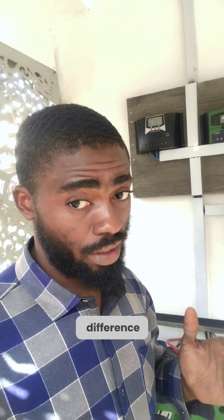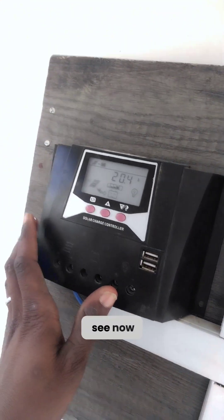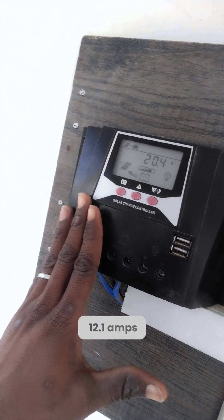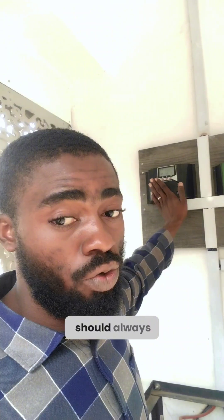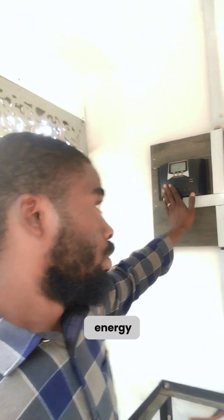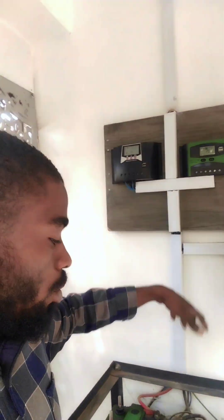Now I'm down after washing the panels. Let's check the results. You can see the current coming in is now 20.4 amps — initially we were getting 12.1 amps, so there's a difference of about 9 amps. This is exactly why you should always wash your panels. Once there is dust on your solar panels they will only perform at 30 to 40 percent of their total energy output.